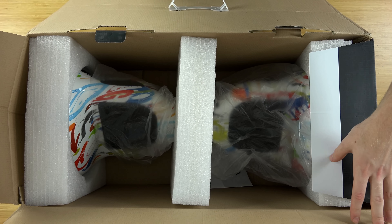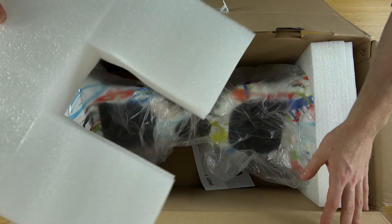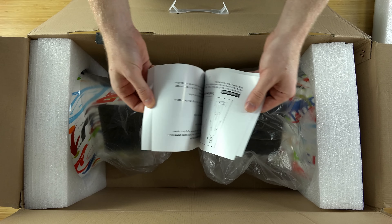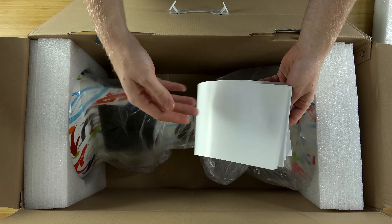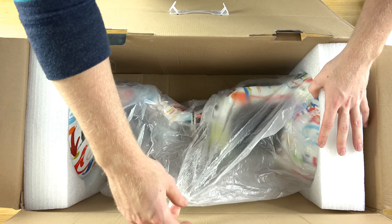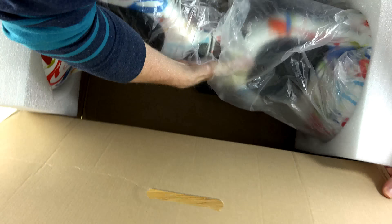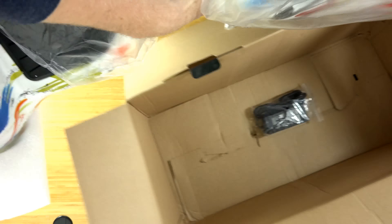So the first thing you notice is this paint job right here — it looks like color splash, but there are some logos and designs on it, so it's not really my taste. I'm also going to have a tutorial on how to paint this, so stay tuned for that. There's a manual — nothing real exciting about that. Now this is a lot beefier and a lot bigger compared to the little six-and-a-half-inch model.